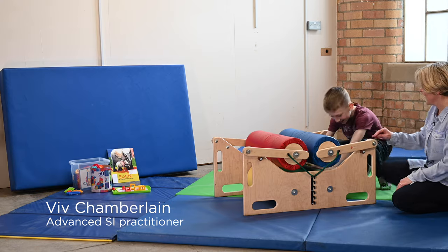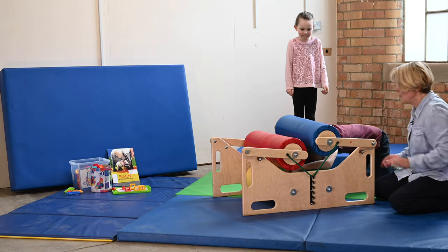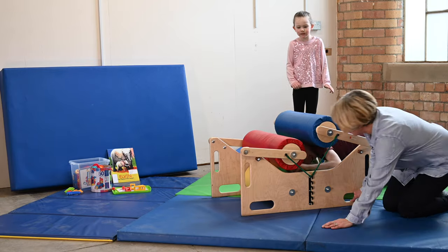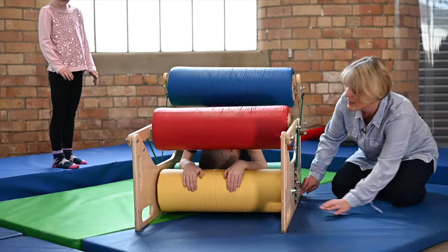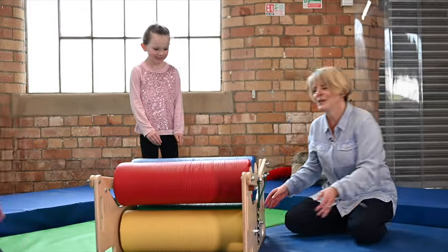The Steamroller is one of my favourite pieces of equipment. It can give us a wealth of proprioception. Proprioception is when you make movement against resistance, and deep pressure is when you get pressure through your body from a different source.